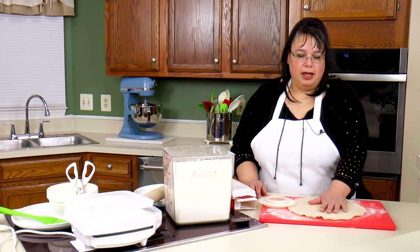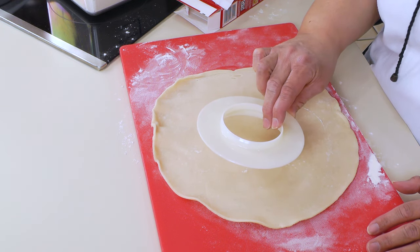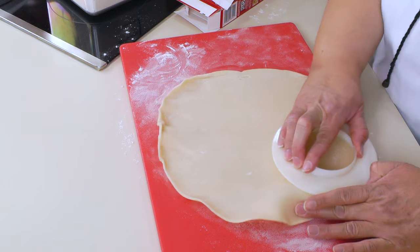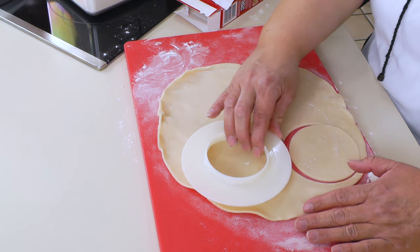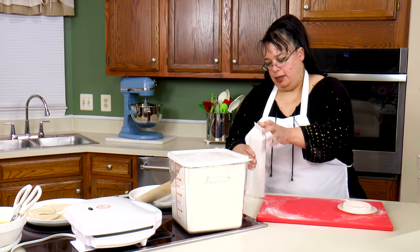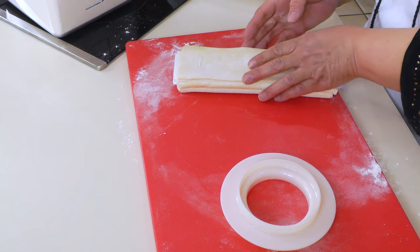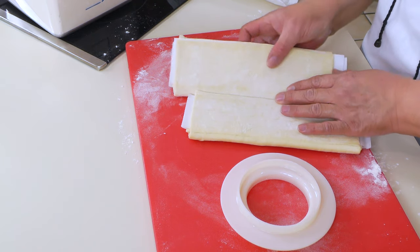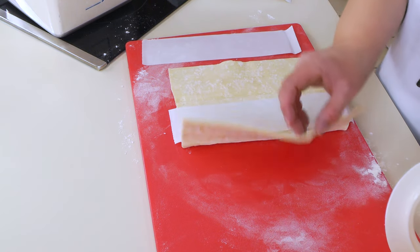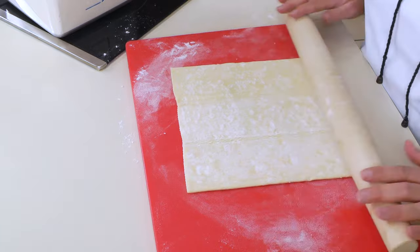We have our pie crust here and I'm going to use the cutter they provide. One side is small, one side is big — we're gonna cut six of these. Then we're gonna make the top piece using puff pastry. Puff pastry is just a little different from pie crust because it's rolled in layers, so it's gonna be really flaky for our top crust. Let me pull this out and give it a quick roll.